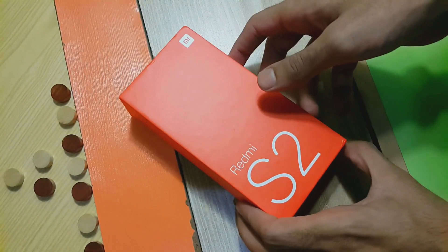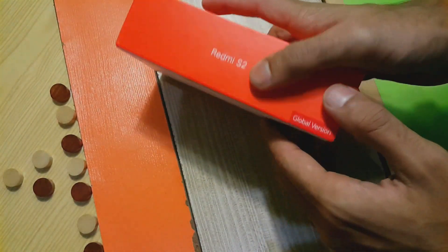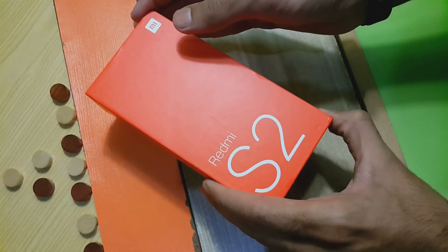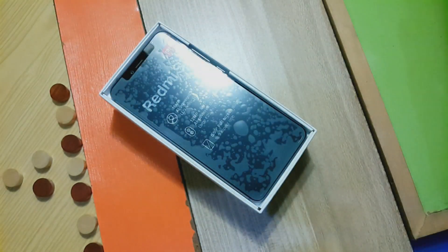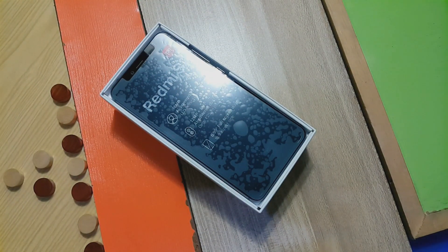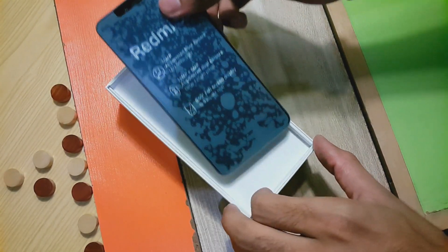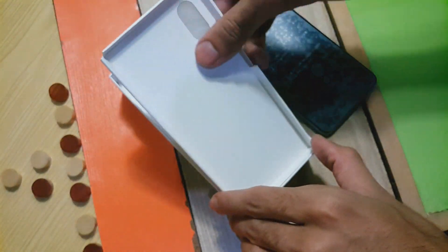We are having the global version. First, let's unbox it. The box is in the same typical theme as other Xiaomi devices, with branding up front and highlighted specs on the back. Opening the box, we have the device itself — we'll keep it aside and free up the rest of the accessories. There's another small box hiding the case and the user manual.